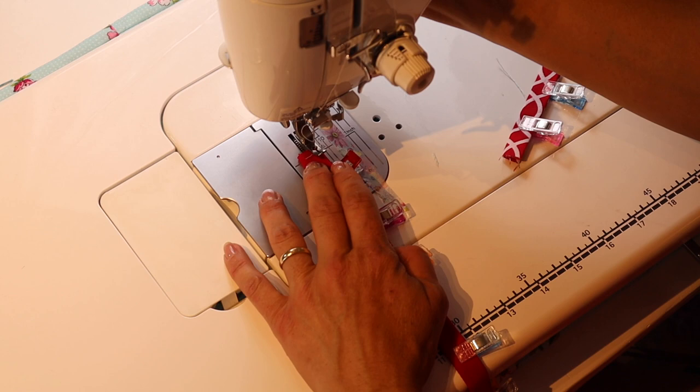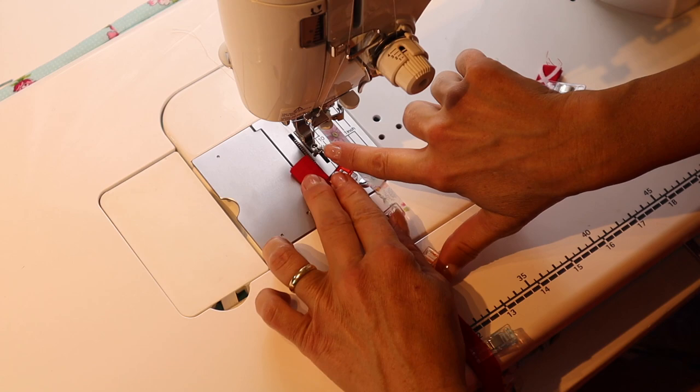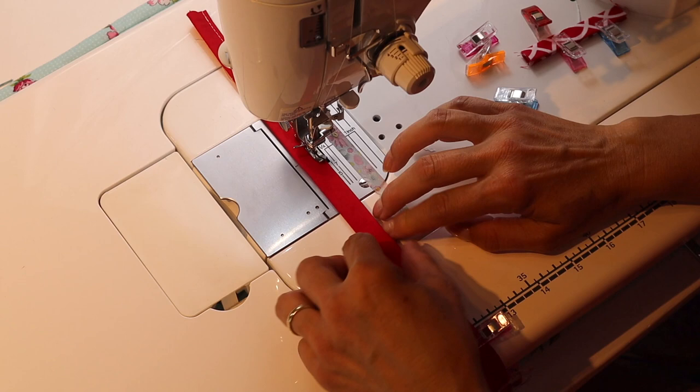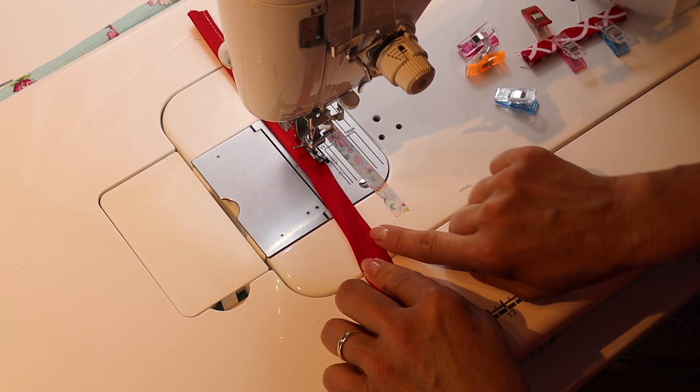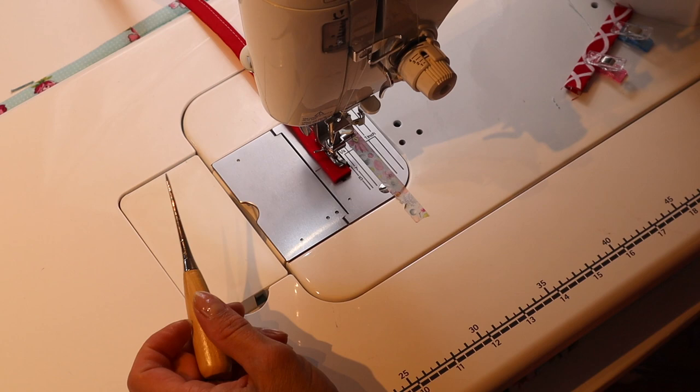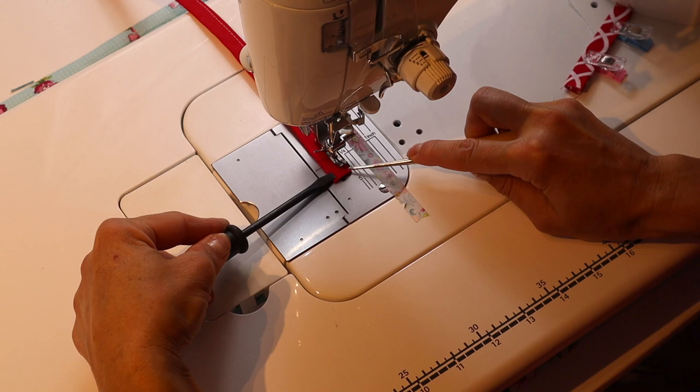Just back stitch at the beginning and end. I'm going to be using my presser foot as a guide, but about an eighth of an inch from the edge is where you want to be. The main thing is to make sure the edges are butting up and that one's not protruding from underneath. I'm just using a stiletto — you could also use your machine screwdriver — just hold it so it doesn't shift while you're sewing to the end.